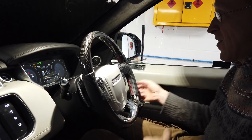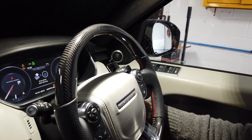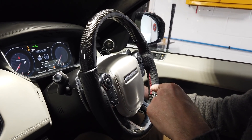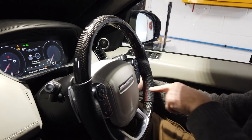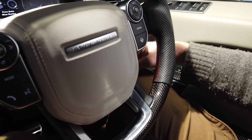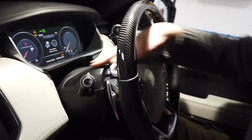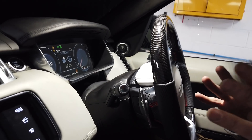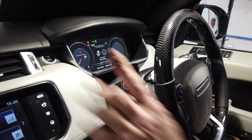First thing you need to do: adjust your steering column towards you as much as possible and down as much as possible. There's a little knob on the side for doing that. That'll just give us maximum access in this space here.